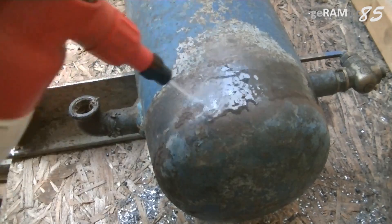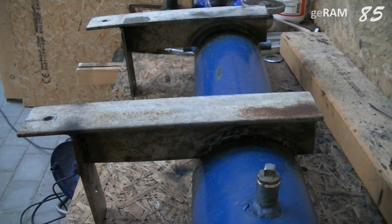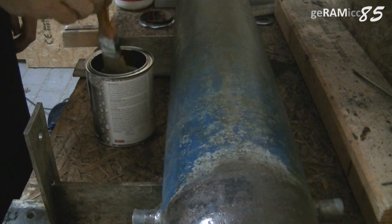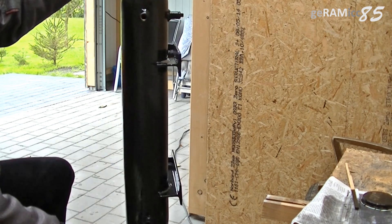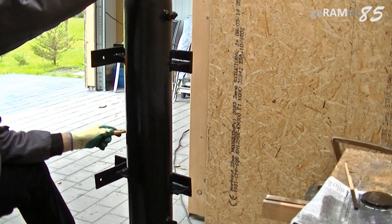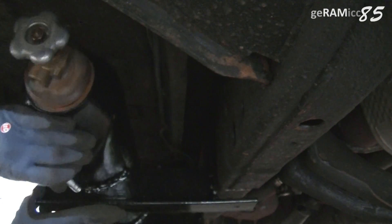Now it's time to get this thing nice and clean. I'm also rinsing out the inside with some brake cleaner. Two coats of anti-rust metal paint is supposed to make it last long and look better. Hanging it makes it easier to work all the way around. After letting it dry for about 24 hours I can finally bolt my new tank onto the truck.